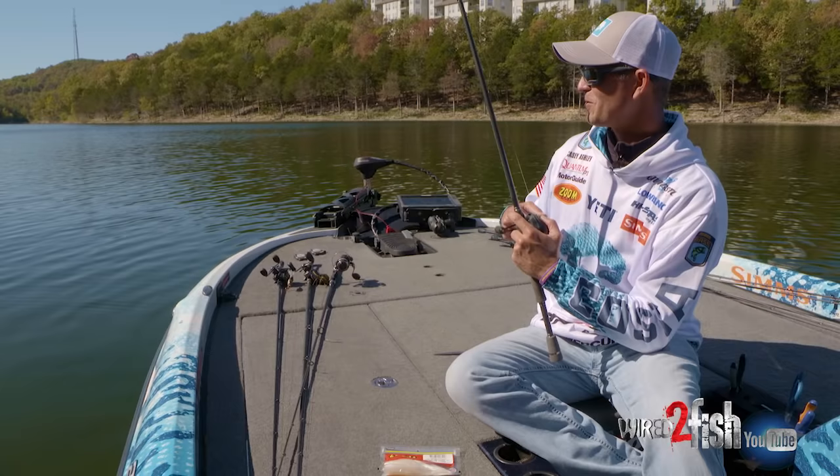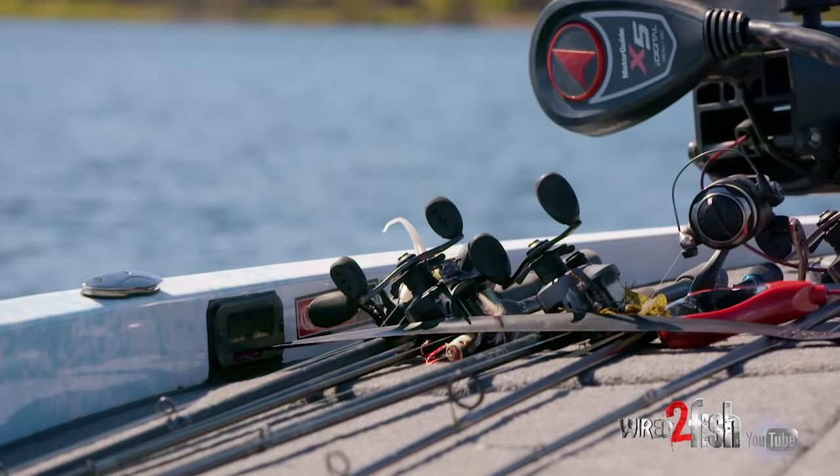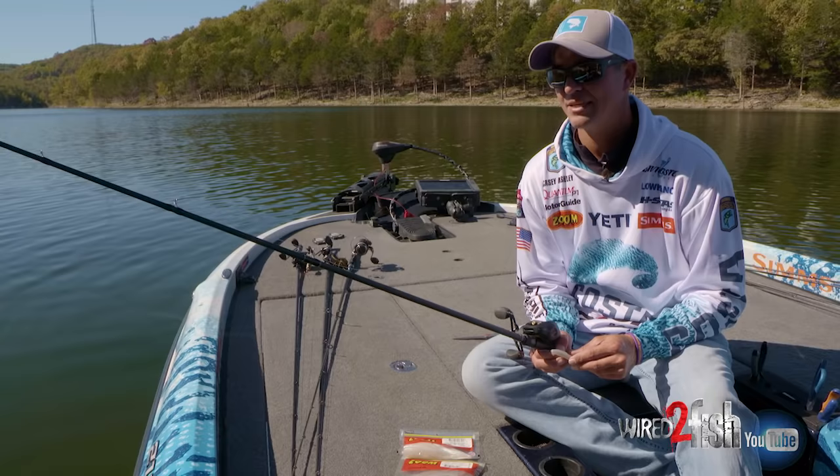That's my top three ways to fish a fluke. You'll see one tied on a rod in my boat nine times out of ten in every tournament I fish. Just because you never know what situation you're going to be faced with, but if they're schooling, you better have one tied on. Amen.